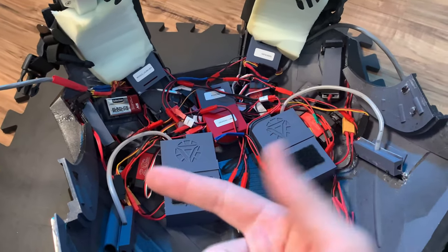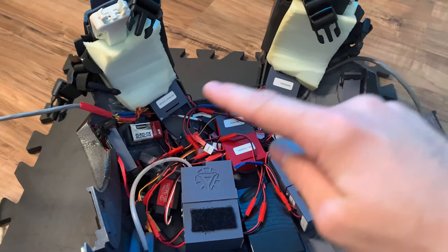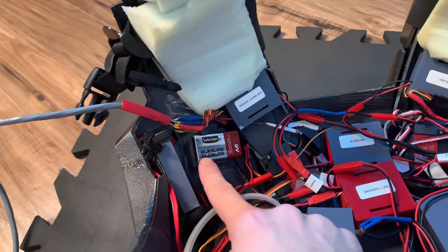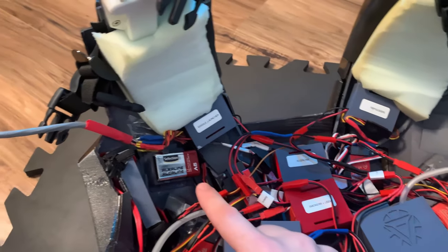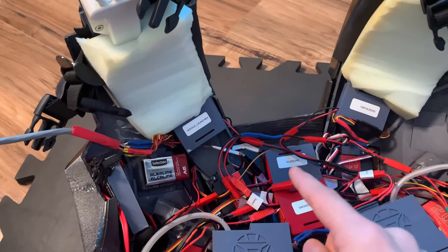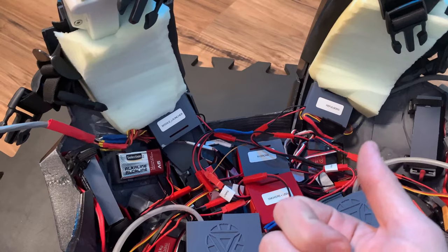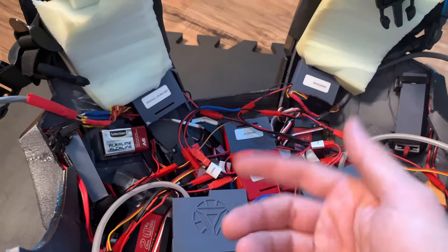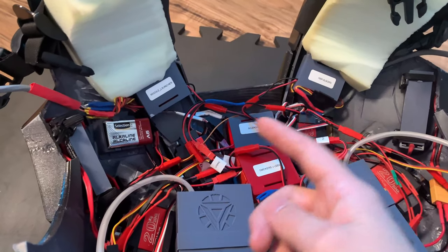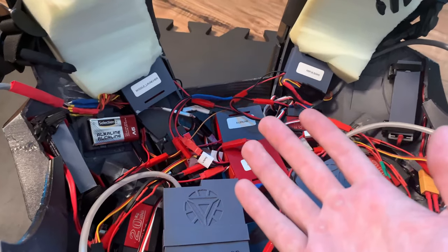So not only do I have two power packs in the chest to power all of this, but I also have four different batteries throughout the whole back. First off I have this 9-volt battery which is powering the Arduino for the ailerons. The reason why I have a separate power source just for that Arduino is I used to have the Arduino powered by the same power pack as the ailerons, but it would jitter and stutter and constantly flicker on and off. So I decided to have it power completely independently from the ailerons and that solved the issue.